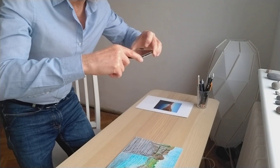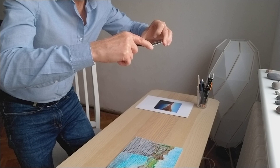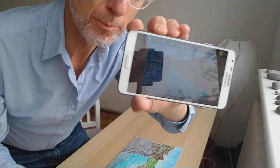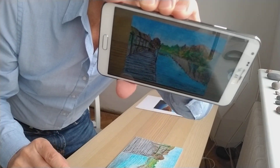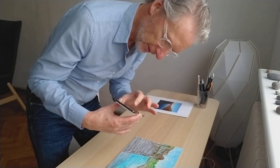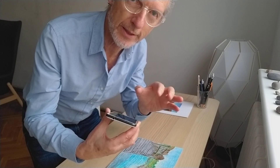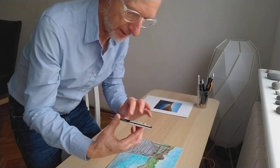So we take a photograph and it should look something like this. So now we've got the whole picture inside the frame. Now I need to look at this very carefully to see is it sharp? Did I move my camera? Is it blurry? And maybe I need to take it again.